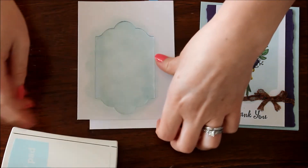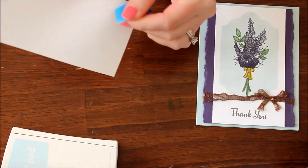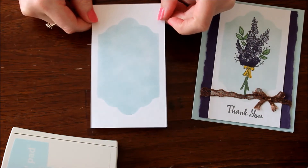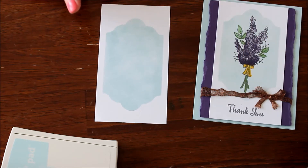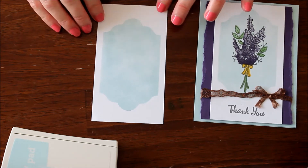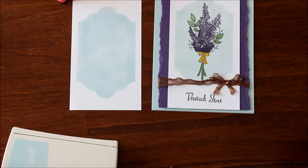Now we just take this off our template, which we can use for many other projects — it's not a one-time use template. And now you have that fabulous look! I just realized that I centered this one perfectly up and down, which means I didn't leave as much room at the bottom for my greeting. I'm not the best with measurements and math, and I've failed again. It is centered, but I forgot about the greeting and the ribbon on the bottom.